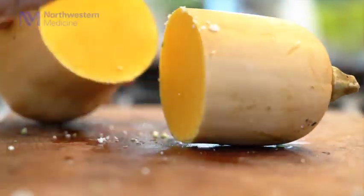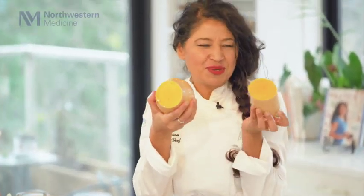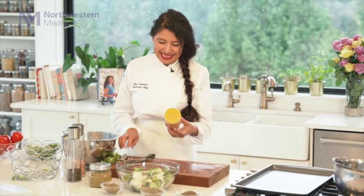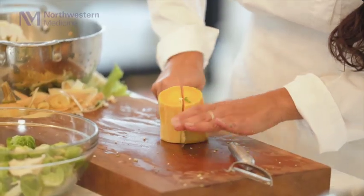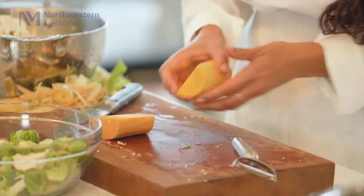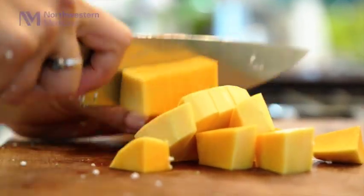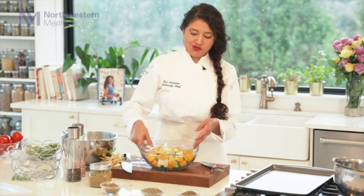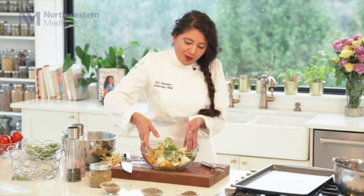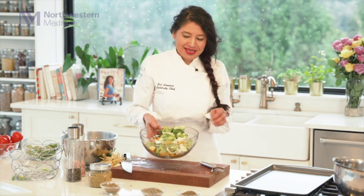I'm just going to peel it first and cut it in half. Look at this beautiful color — isn't it so nice and yummy? You just want to take a bite out of it; it's like a candy. You can do any shape you like — I'm just going to do regular squares. And here are the beautiful one cup of cauliflower, one cup of broccoli, one cup of squash, and one cup of Brussels sprouts ready right here.